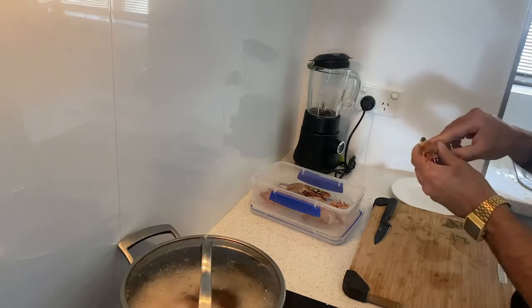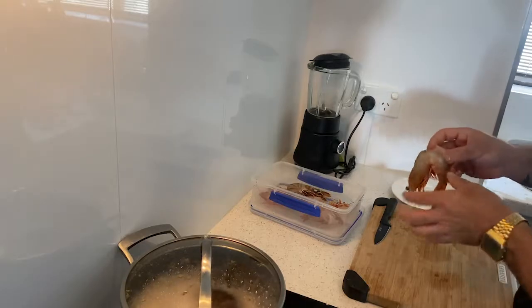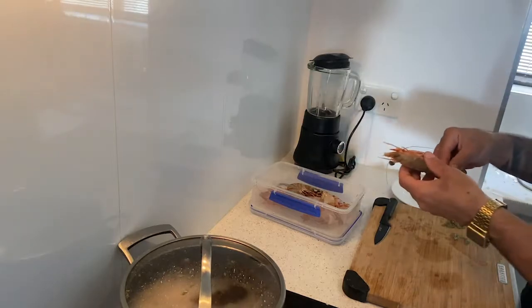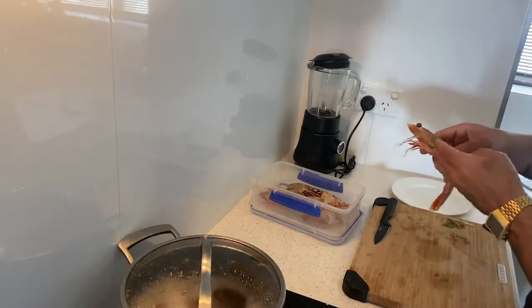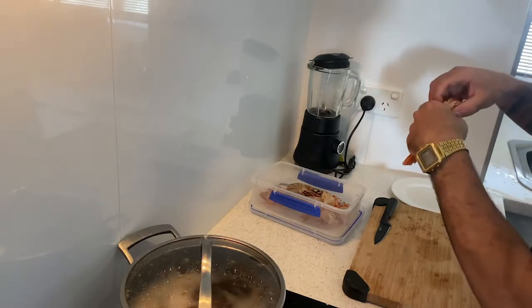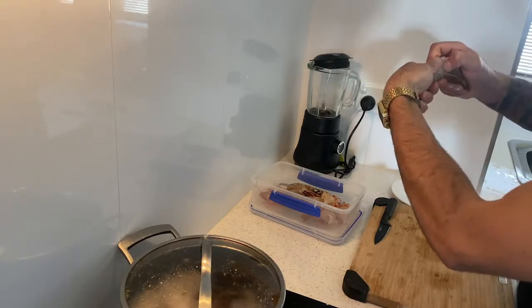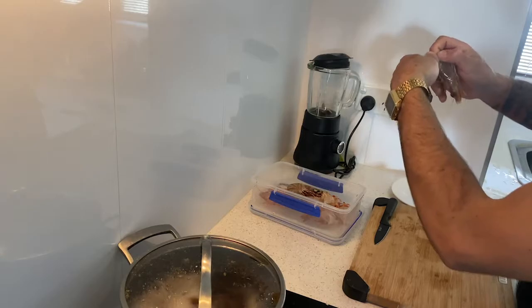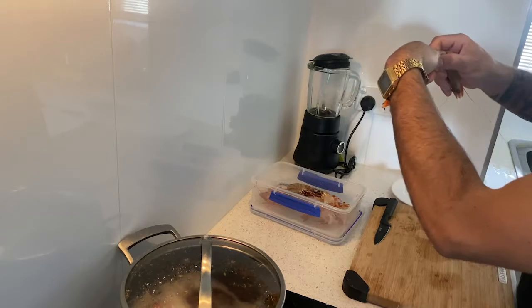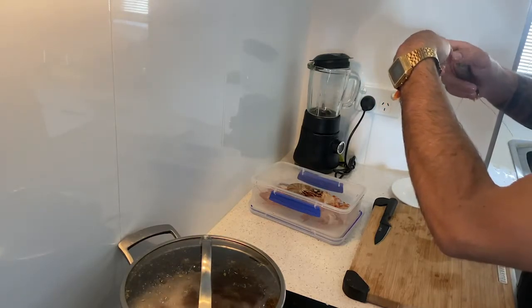From the fish market, we have these beautiful tiger prawns. I'm just going to peel the body. The trick to take out the intestine without cutting or making an incision is to hold it upside down, hold the head, and slightly squeeze it — and everything will come out.